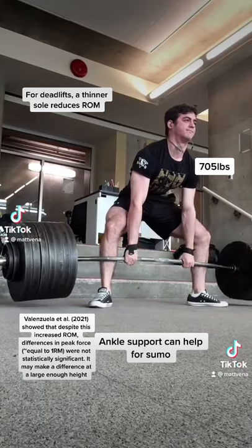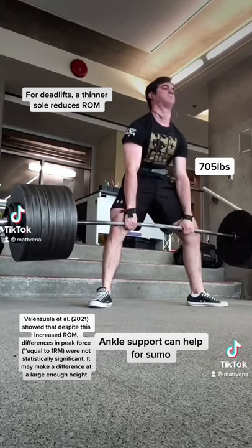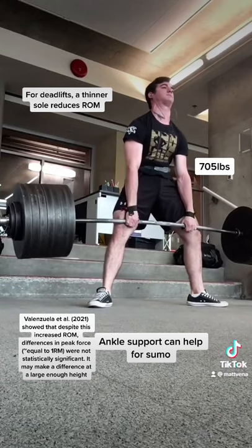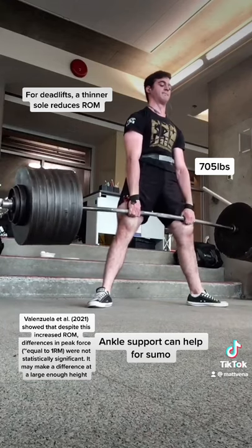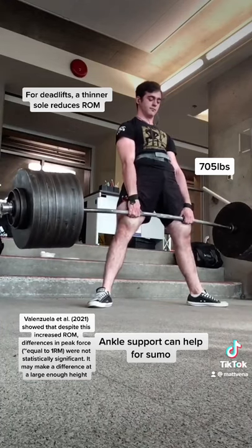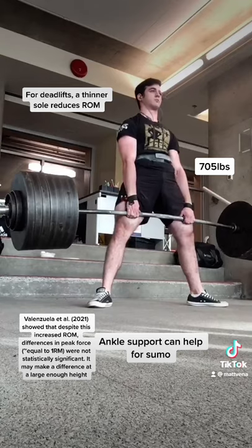For deadlifts, you want a low, flat shoe, as a higher and thicker sole will lead to increased range of motion and worse starting leverage. For sumo, I find some ankle support is beneficial, likely due to outward force. This outward force means you may also want a grippier shoe for sumo.